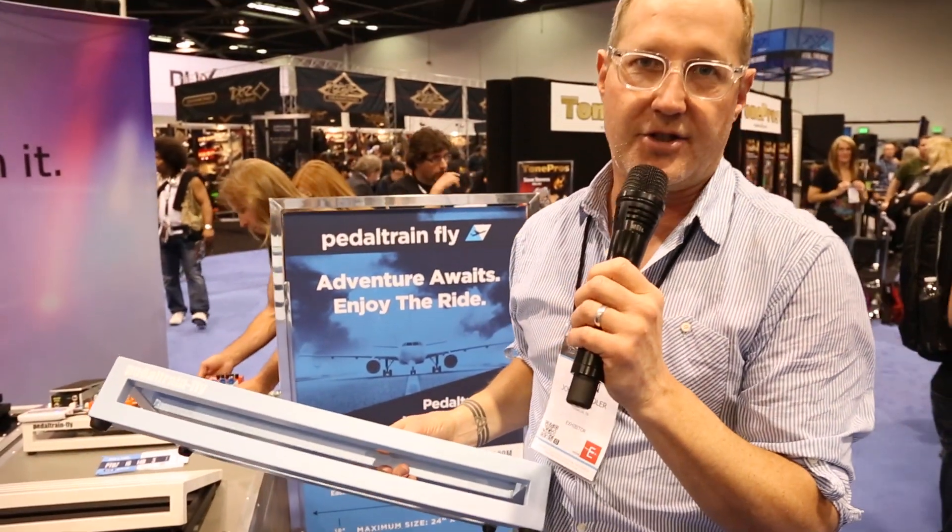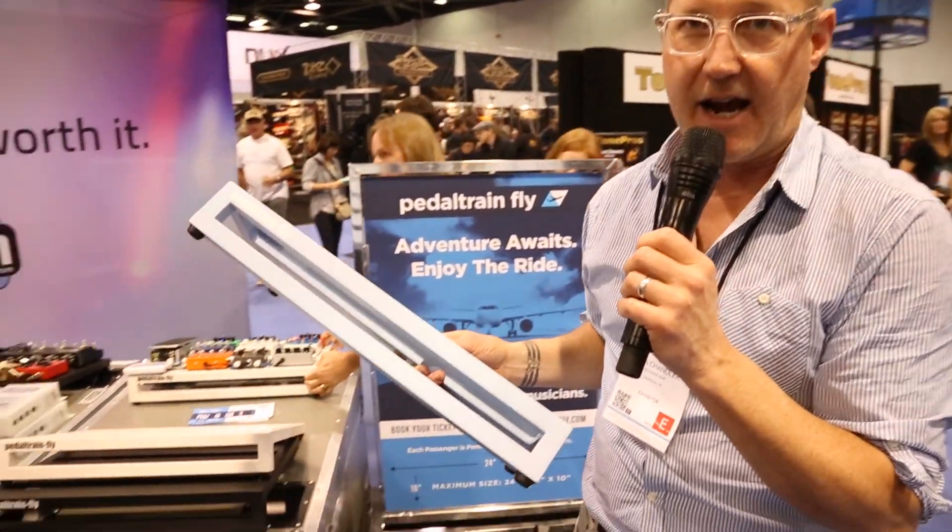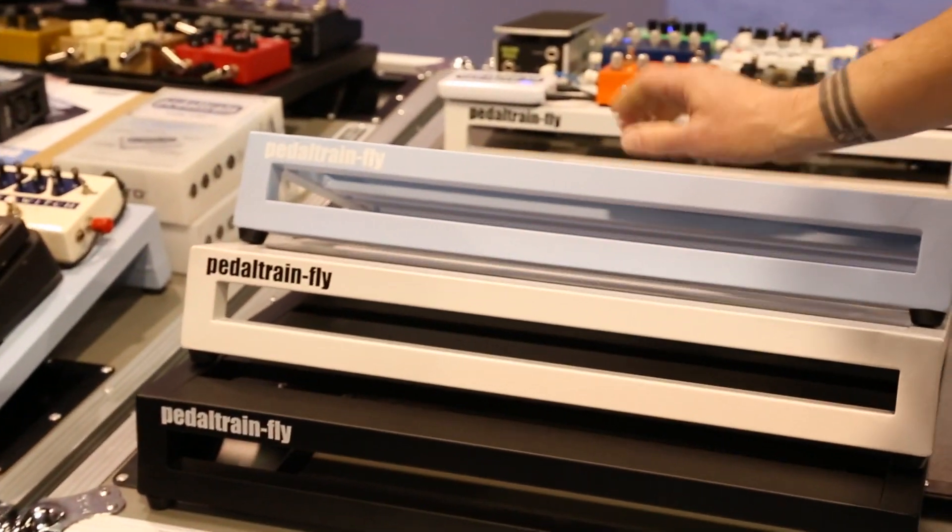We're launching a campaign to see what people want. Do we want a colored Pedaltrain now? How about sky blue? We've also got cloud white over here, or midnight black.